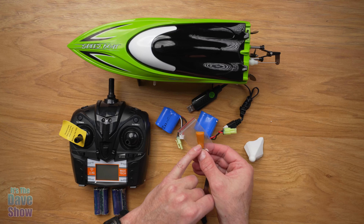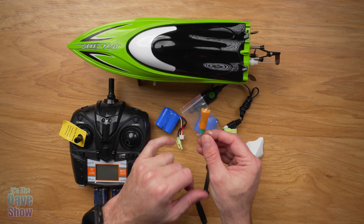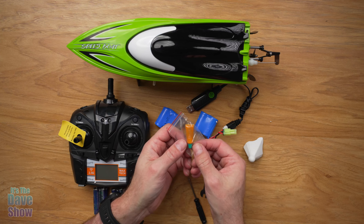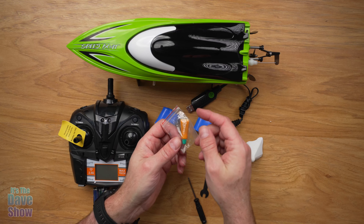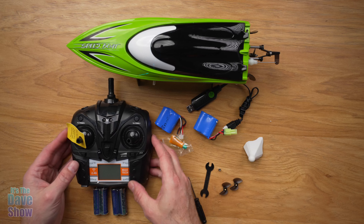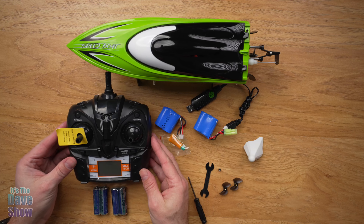You do get a little bit of lube — a little machine oil lubricant that you need to use every once in a while as you're running it, because it keeps the motors running nice and properly.